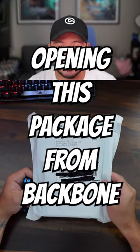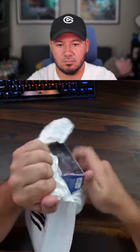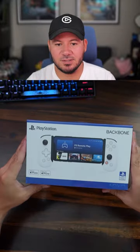Open with this package from Backbone. Let's see what it is. Very nice.